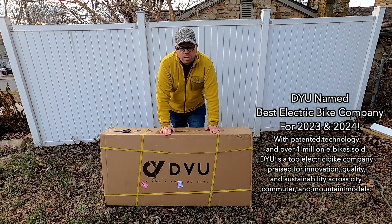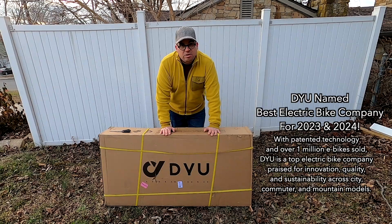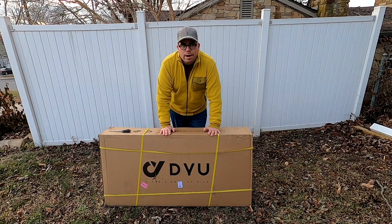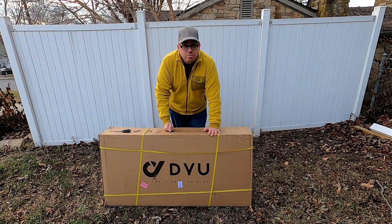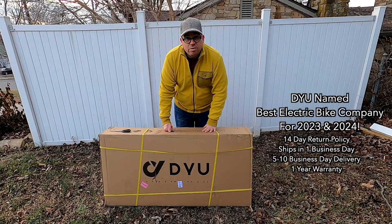So here we go — I have what they call the C3, just a little commuter series folding electric bike. I've always wanted an electric bike, so today will be the first video in a series of videos. In this video, we're just going to unbox it and see what we have inside.